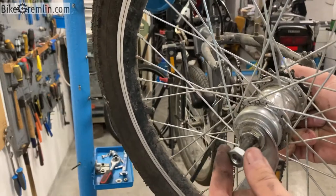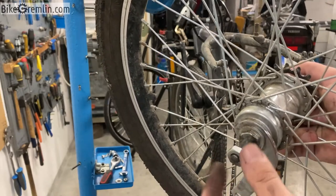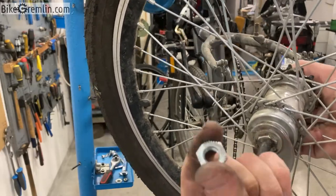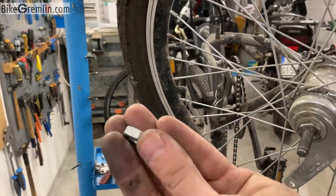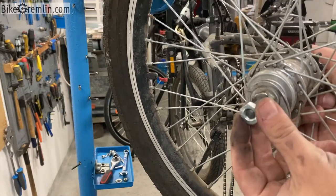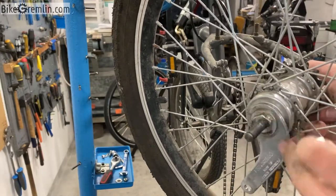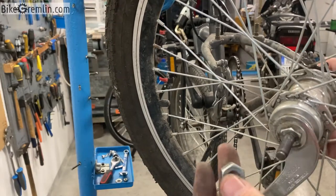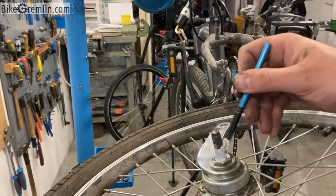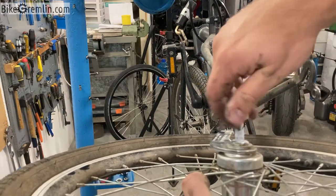I have to mind the threads to make sure that these lock nuts fit, so I'm starting very slowly just in case. This goes nice and smoothly. It has one side that is beveled and the other that is flat, and I want to use the flat side on the outside so that it can catch better on the frame dropouts to hold the wheel in place more steadily. Before I do this I will put some mounting paste on the threads and on the face of the nut.